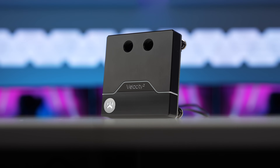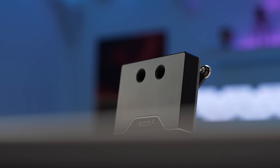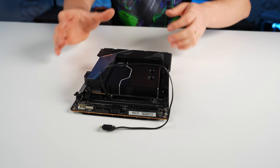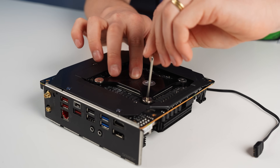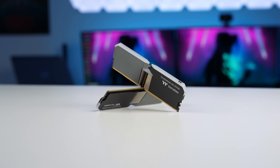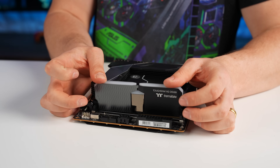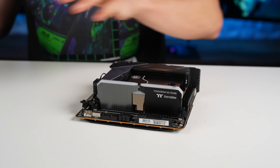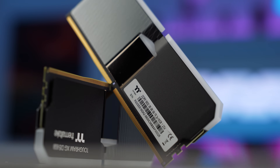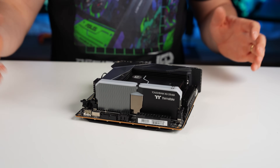I swapped the CPU block from the full nickel to the full accent model because the nickel had some streak marks on it — not ideal for the system. It also looks really nice, and the retention plate screws in at the back. For RAM, we have the Thermaltake TUF XG DDR5 at 5600MHz CL36 timings, chosen to match the GPU and motherboard aesthetic with its grayish, nickel, and black tones.